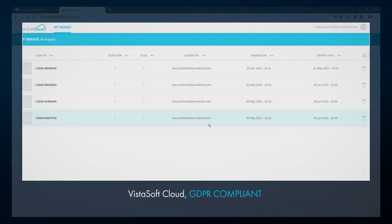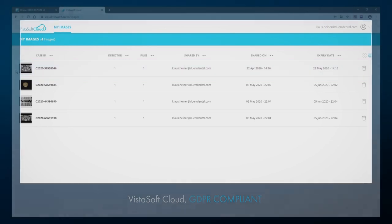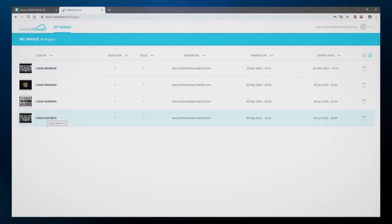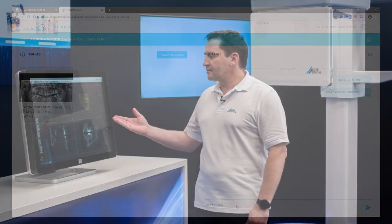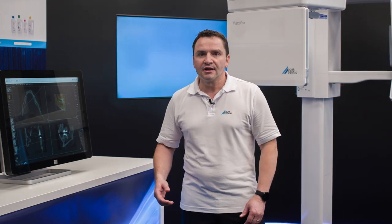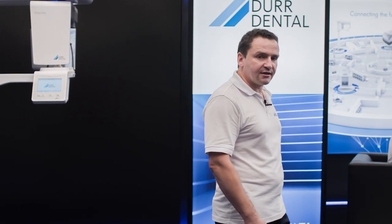It's also possible for communications to the outside to be handled via the VistaSoft cloud, which is fully compliant with GDPR regulations. The image data is encrypted before it's shared over the cloud for safe, quick and easy sharing of image data with patients, colleagues or the lab. All data from VistaSoft can be used very easily via the Duodental iPad app for relaxed consultations in a stress-free environment for the patient.